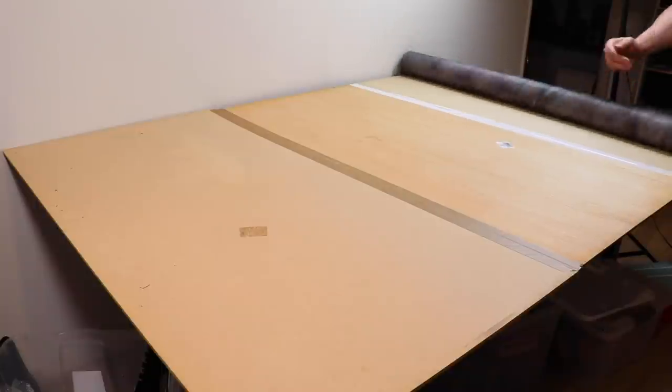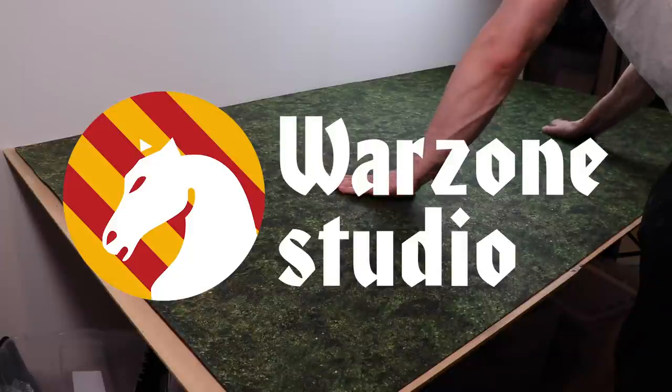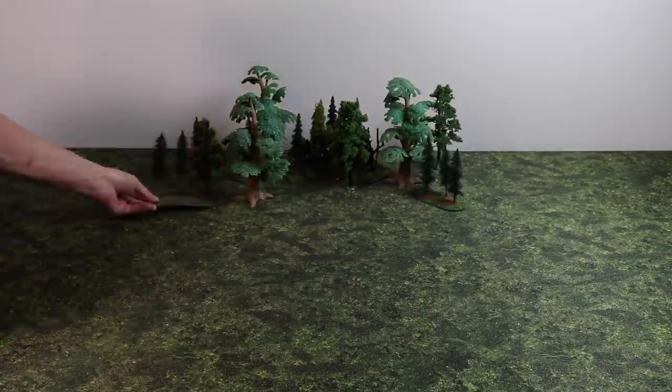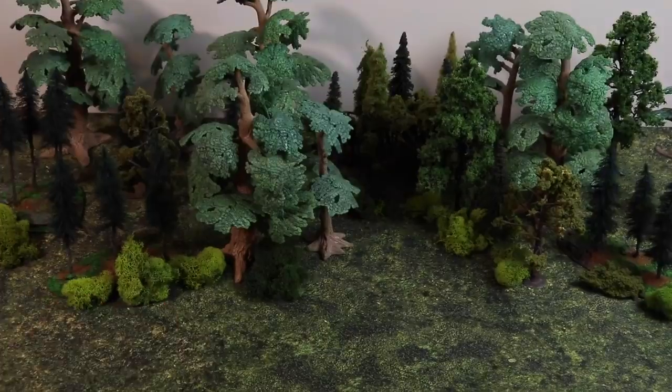Let's take a look at today's sponsor — Warzone Studio. They sent me this mat and I'm actually really thrilled with it. Sometimes you get a battle mat but the same pattern repeats over and over and you can almost see it like a magic eye painting. I'm really sensitive to repeated patterns that aren't varied enough and don't look good. But I was thrilled with this mat because the pattern didn't jump out at me. They've done a good job — it's a subtle enough pattern and it repeats seamlessly in a way that doesn't draw your eye to it.